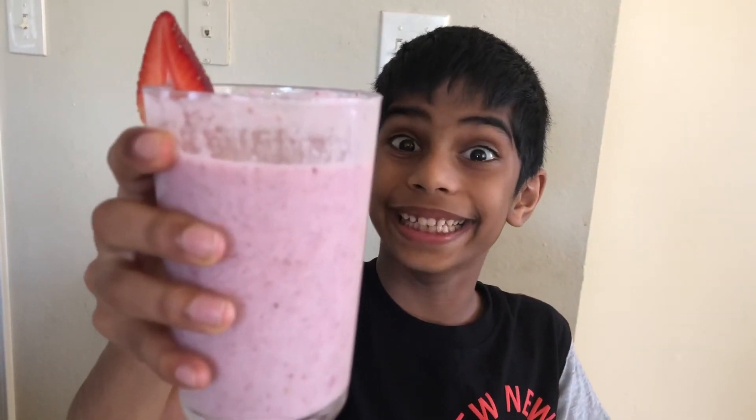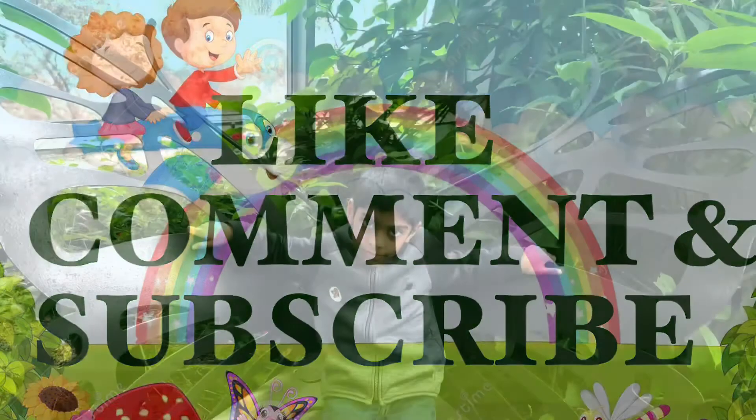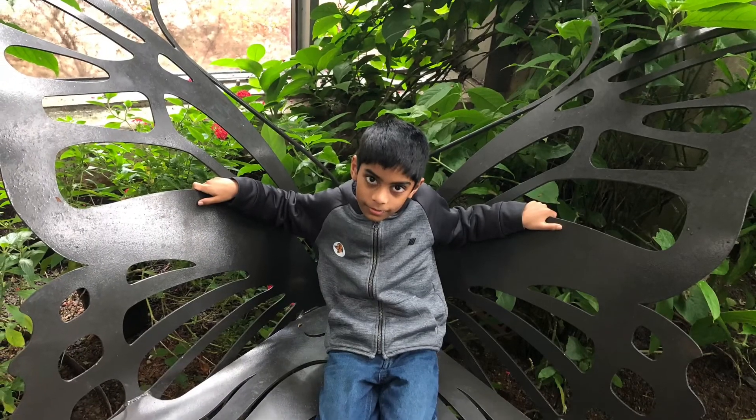Try this at home — it's a very easy one! Bye! If the video is interesting, like, comment and subscribe. Thank you!